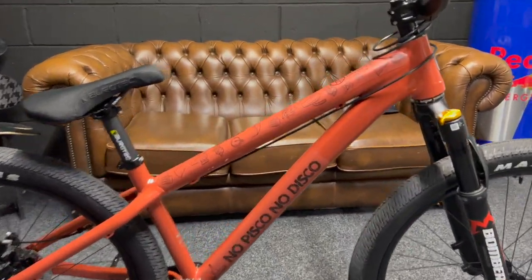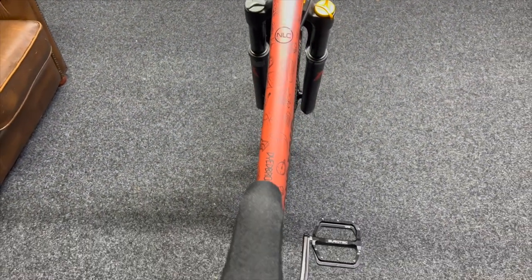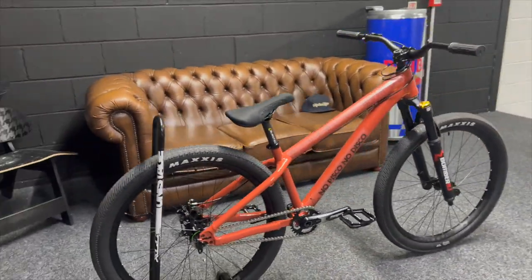One color comes out every year, and this is a 2022 model year frame. It's in the 'Bacon' color. Personally, when I first saw this color online and in pictures when it was first launched, I was thinking what an awful color — but seeing it in the flesh, I really like it.